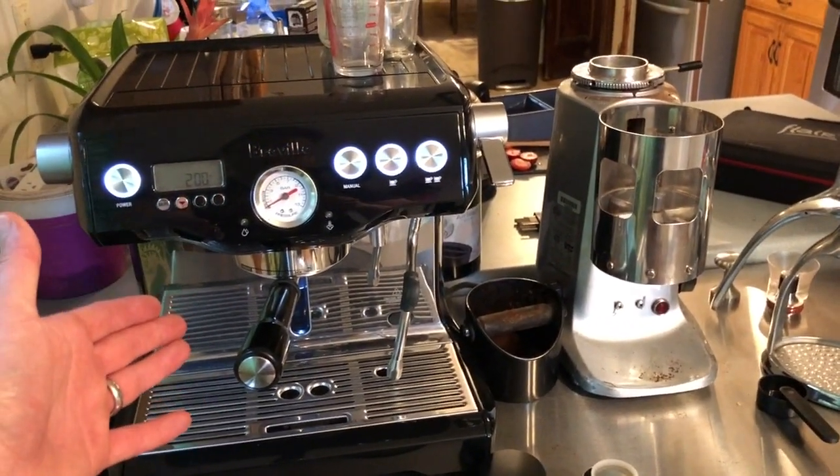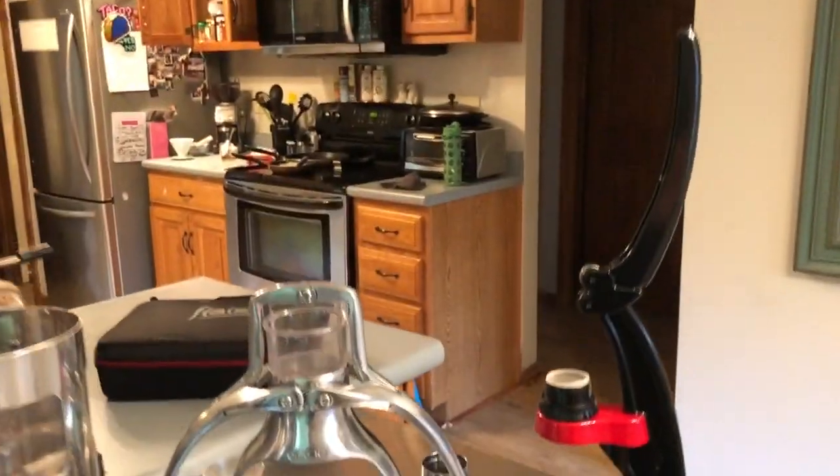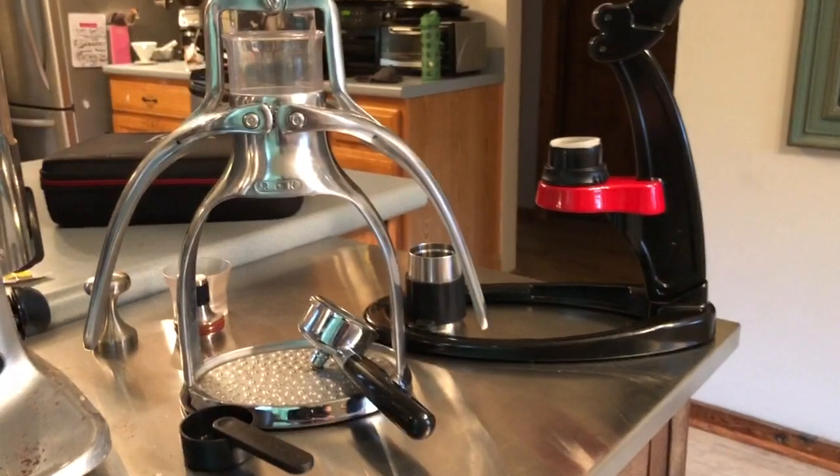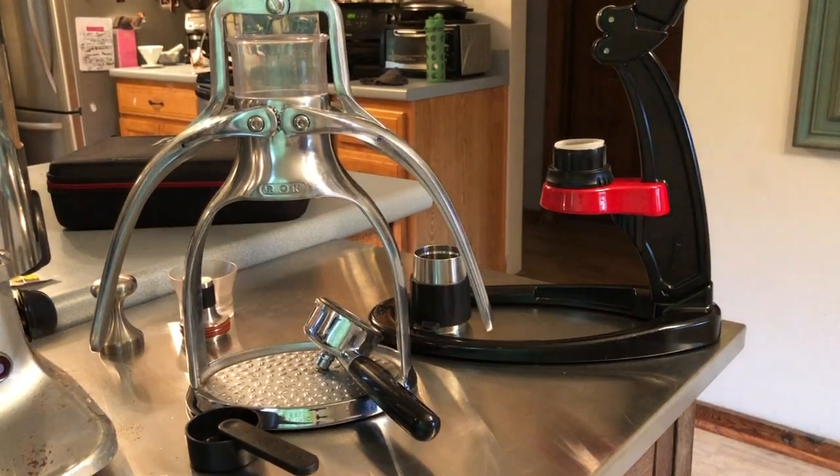This is my daily driver here, the Breville Dual Boiler with a Mazur Super Jolly grinder. But when I'm on the go, I have typically traveled with something more portable. I used to use the MyPressi Twist, then I had The Rock for a while, and now I've got the Flare. I just wanted to show some differences between the two devices.